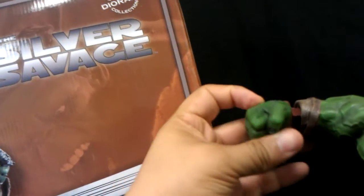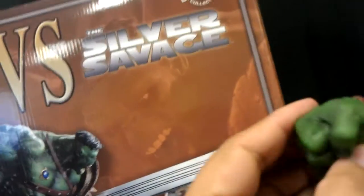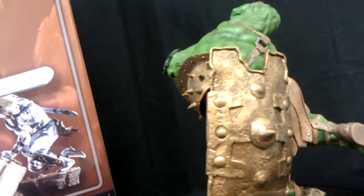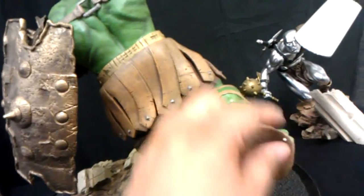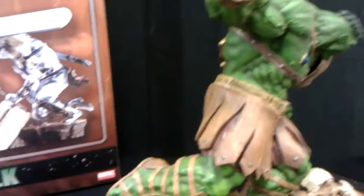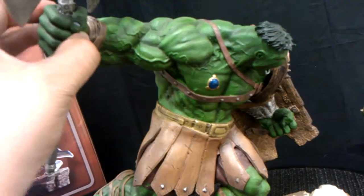He comes with a switch-out hand. So if you want, you can take this hand off. Let's see if he is swinging his hand — it really makes no sense if he has a shield, right? Very nice piece, a lot of detail on this character. I'll just keep it with the axe, a lot better.